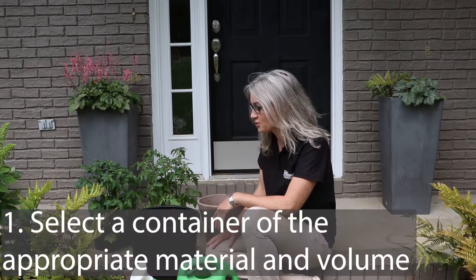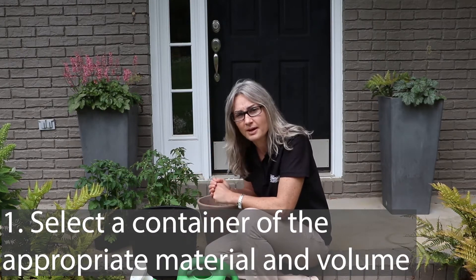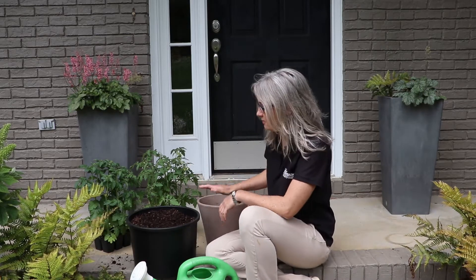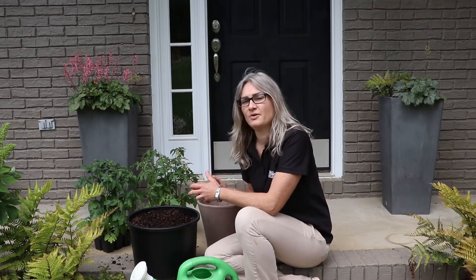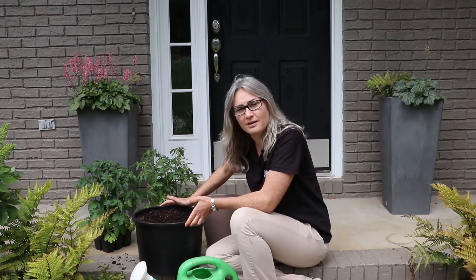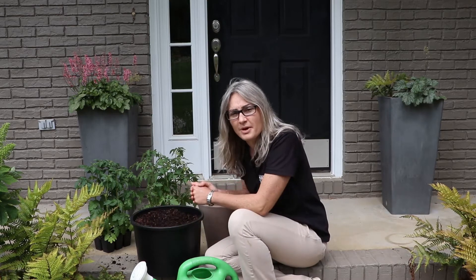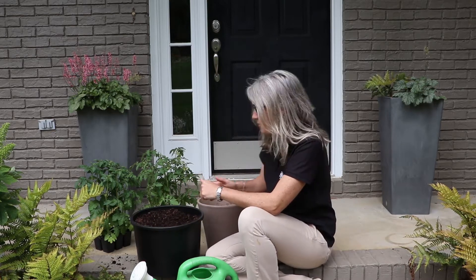The first step is the container. We want to make sure that we have enough volume of growing media to support the plant well so the soil doesn't dry out too fast. Two to five gallons is the recommended volume for a porch or patio tomato. This is a good example of a four-gallon plastic pot — it provides good media volume and the plastic also reduces the amount of moisture lost through the sides of the pot.